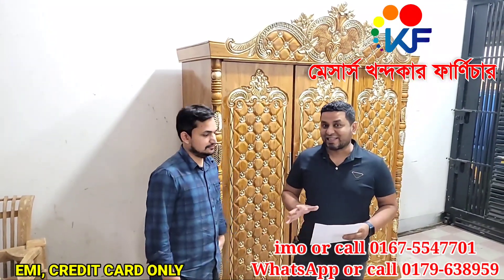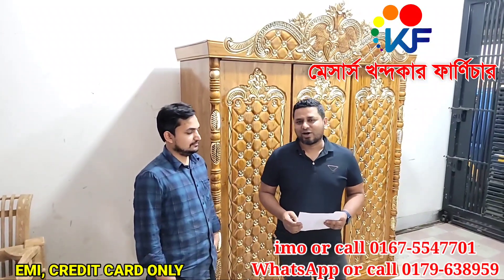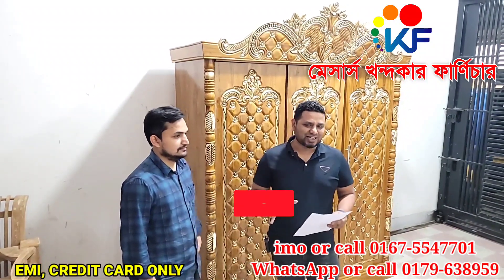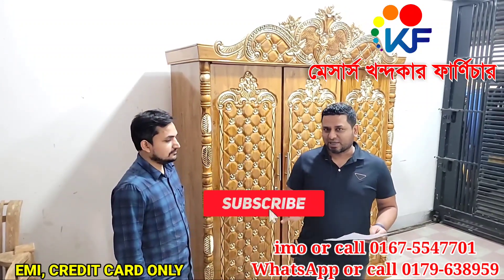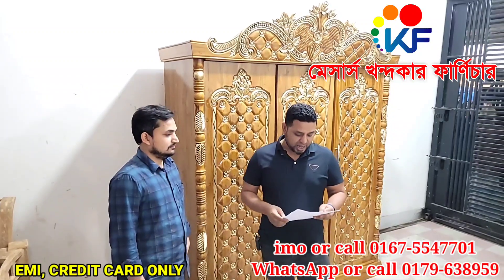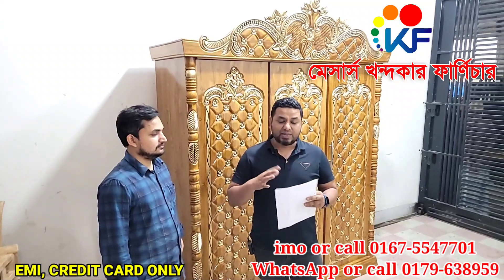Assalamualaikum. Welcome to our channel. We are showing you an aluminum almira - 6 feet by 7 feet aluminum wardrobe. This is a rata (almirah) made of aluminum, and we are going to show you the full details of this aluminum rata and how it is built.